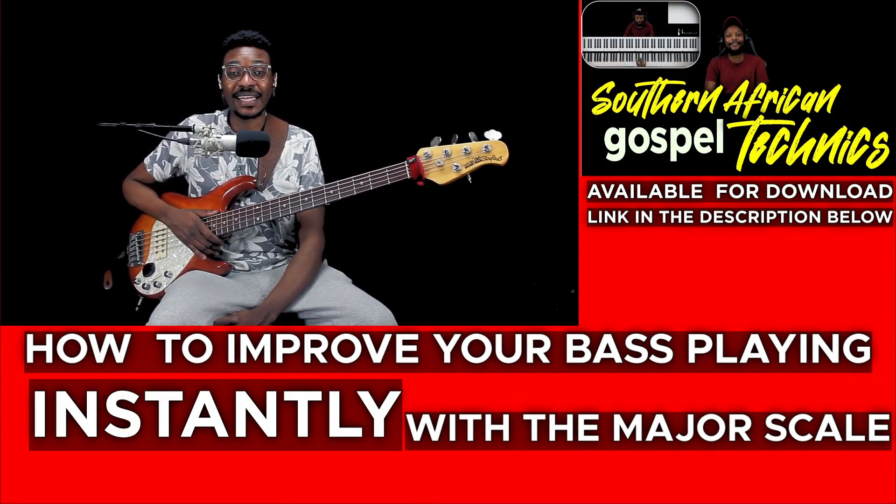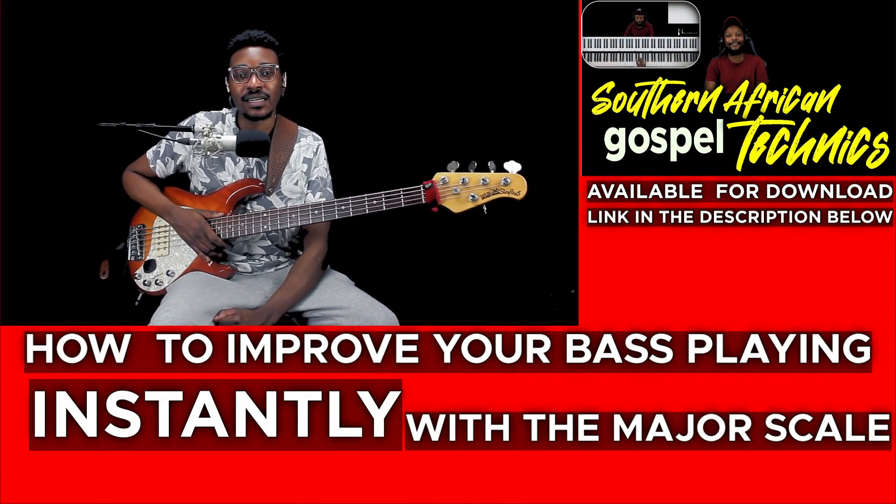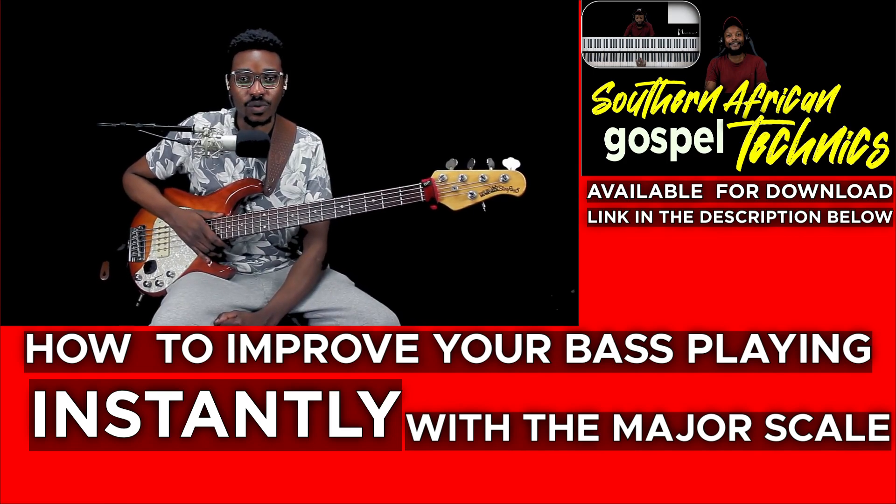Welcome to Musician Live — it's your boy Danny. Today we're going to be starting a two-part series on how to improve your bass playing instantly using the major scale. Before we dive into the lesson, remember to subscribe to the channel, hit your notification bell, comment, and share this video.